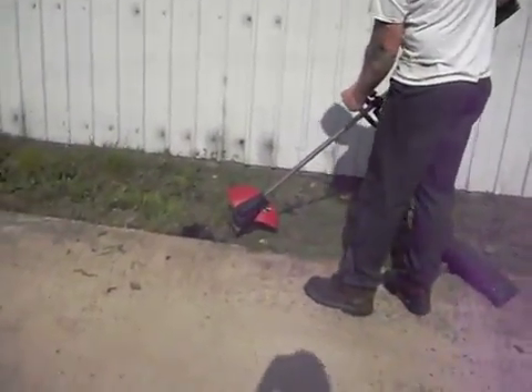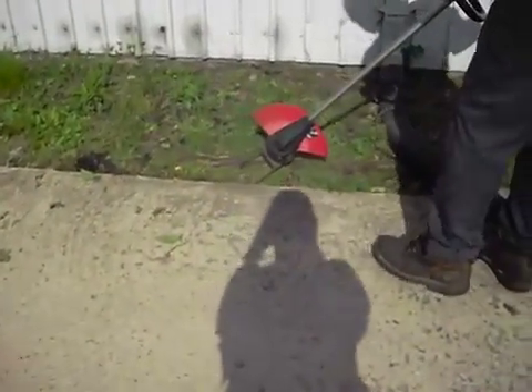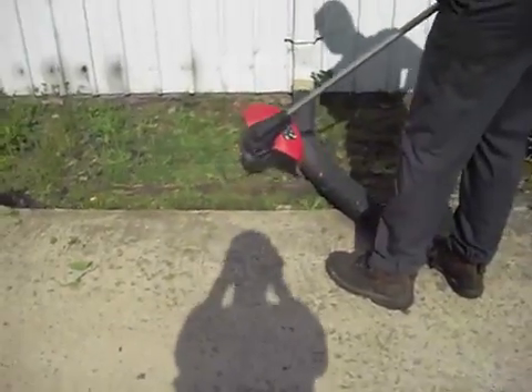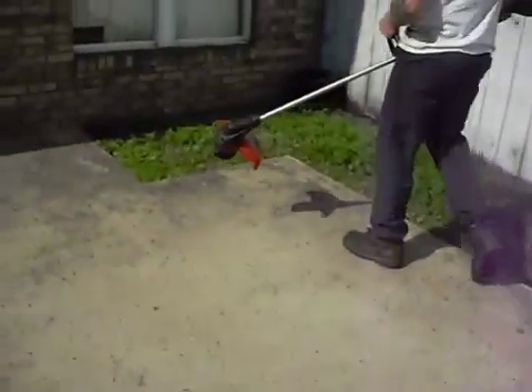His favorite part about it is that on the tip of the trimmer edger, it has a guide. So as you're edging on the edge of a sidewalk or a driveway, it's a great guide to keep your lines straight.